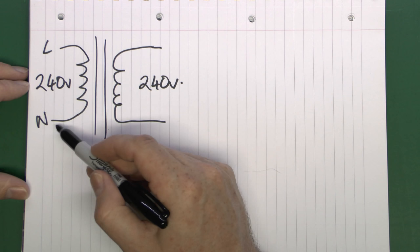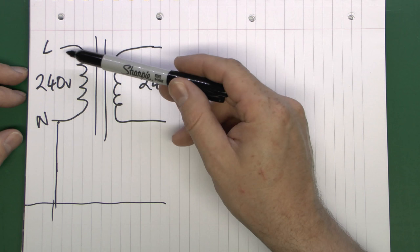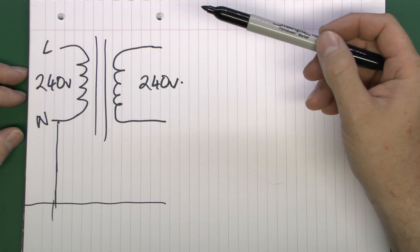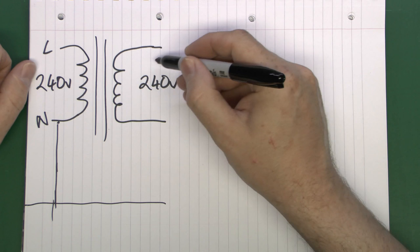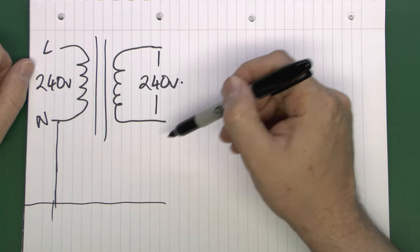All mains systems in the UK, and in fact most other countries, are referenced to ground, which means that the neutral at some point is connected to the actual physical ground - not necessarily in the transformer, but there will be a link there somewhere. This is why if you touch the line conductor and you're standing on the ground you're going to get a 240 volt electric shock. The isolating transformer is isolated from the main supply and does not have any connection to actual earth whatsoever. So although you've got 240 volts between the outputs, it's not connected in any way, so you can touch either one even if you're standing on the ground and not receive a shock.